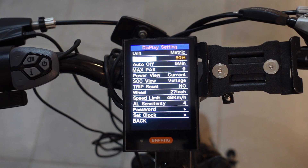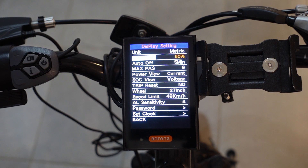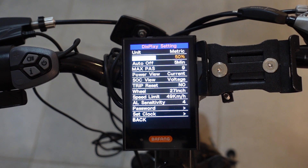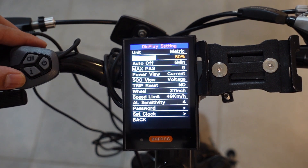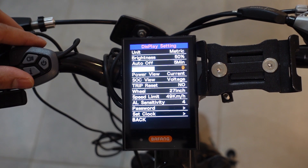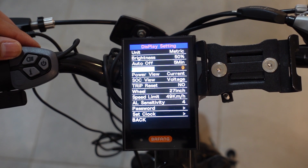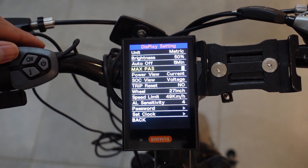The next option is your brightness level. The third option is auto off — this means you want your display and motor to turn off after a set number of minutes of inactivity. You have an option to go all the way up to nine minutes, or you can turn the screen off entirely. Your next option is your maximum pedal assist level or PAS. Mine was set at a maximum of nine, but you have an option to change this to five or three.